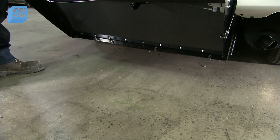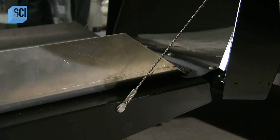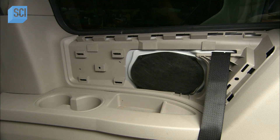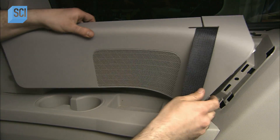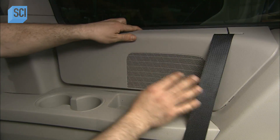The ramp weighs 60 kg, but the operator ends up lifting just 7 kg of that due to the spring-loaded tension. They reinstall the interior plastic panels and repurpose the original second-row seat belts.